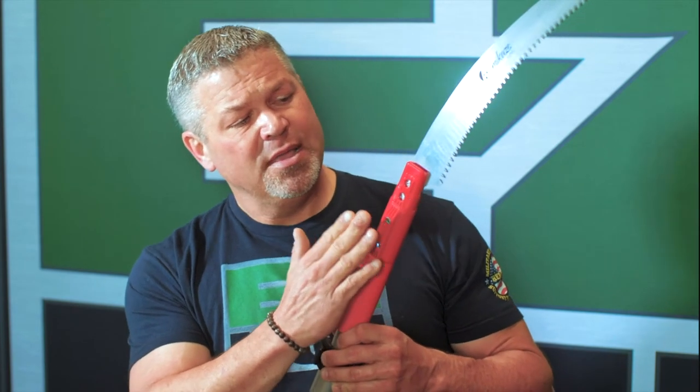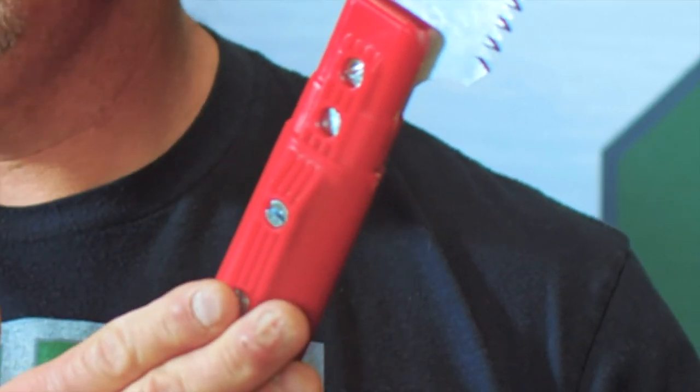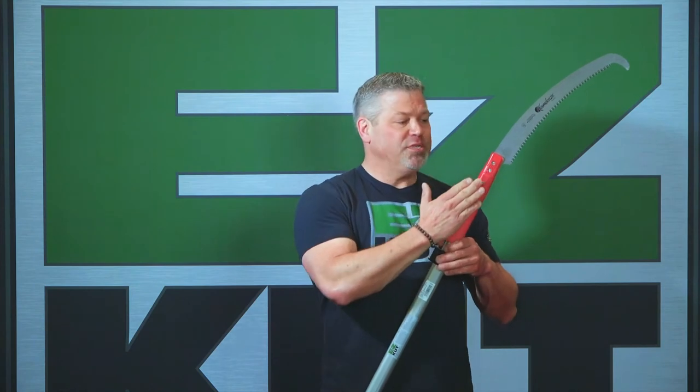We also have what we call hidden screw technology built into this head. The hidden screw technology means all the screws are below the surface of the head. Most saws on the market will have some sort of wing nut or knob, and those get hung up when you're in and out of your cut — catching on branches, catching on vines. This recessed screw technology is so smooth going in and out of your cut; you're never going to get it hung up.